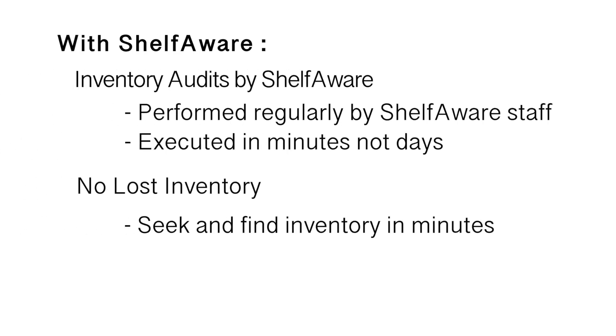With Shelfware, inventory audits are executed by Shelfware staff in minutes, not days. And when your inventory is misplaced, you can find it quickly. Shelfware is the future of inventory management.